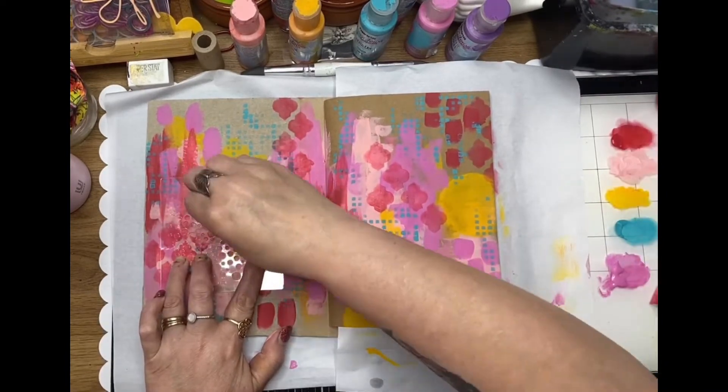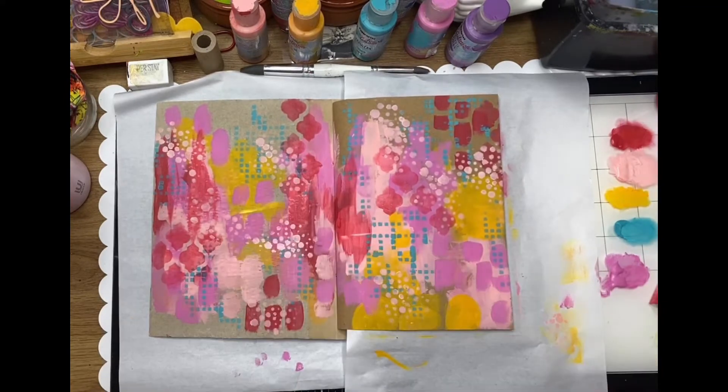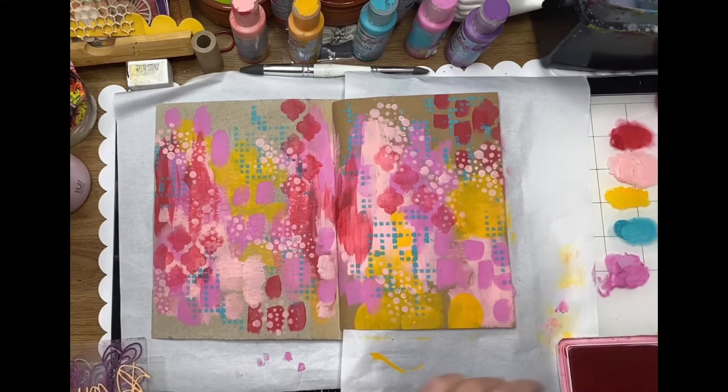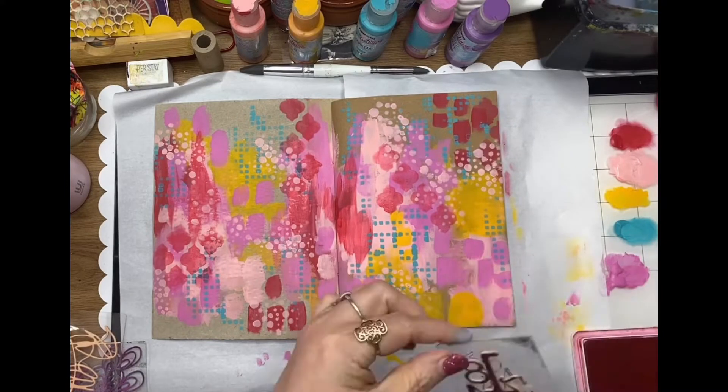The third stencil I'm using today is called Random Dots, again a ScrapFX stencil. Just incorporating those colors that were in the background into the stencils as well.